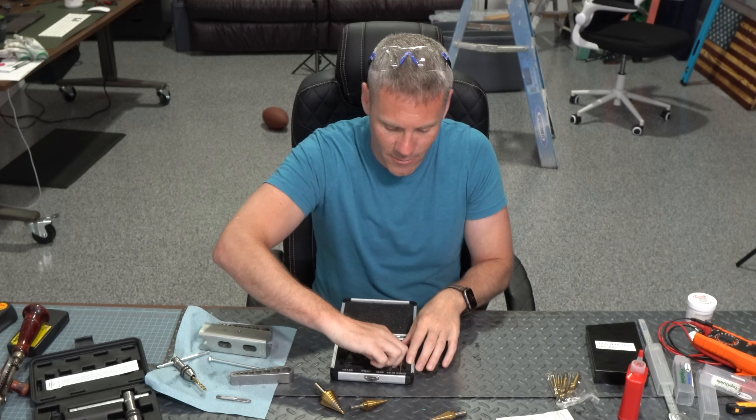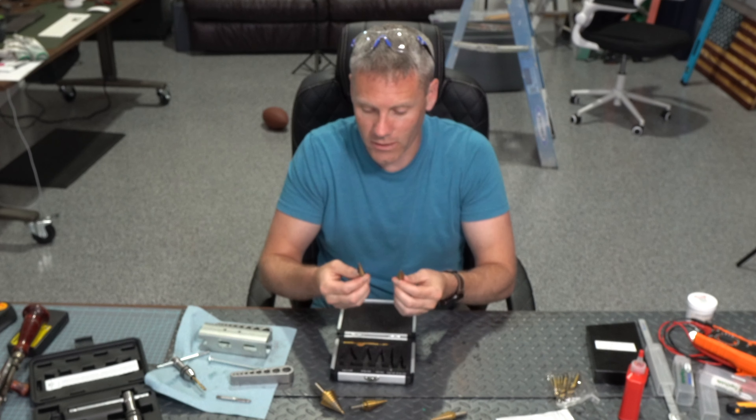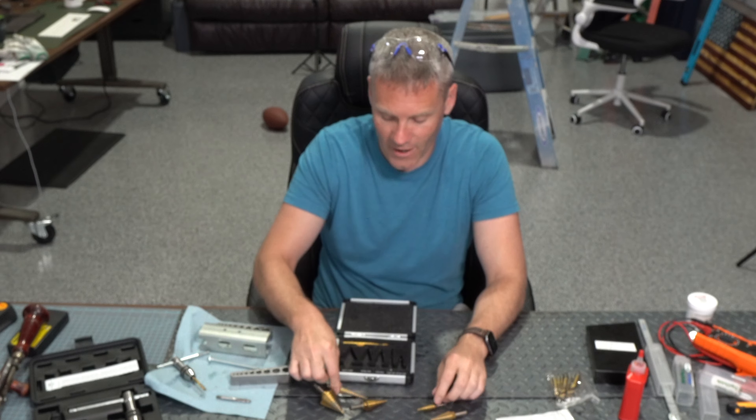They've done everything I needed, but basically I just wanted to give my testimony that these are high quality in my opinion. They're very durable and I've used them quite a bit.